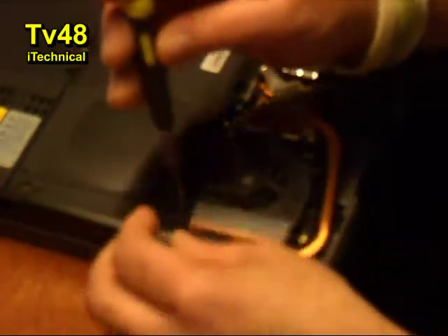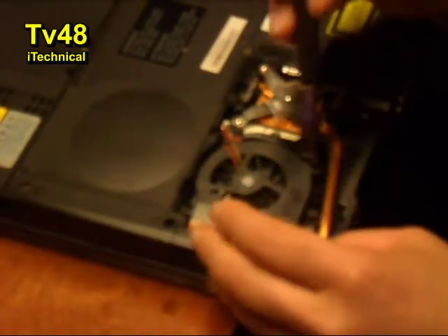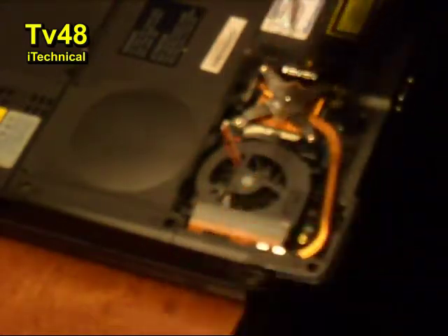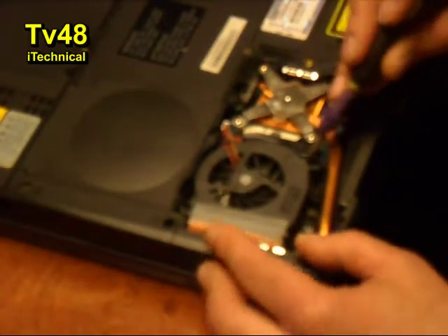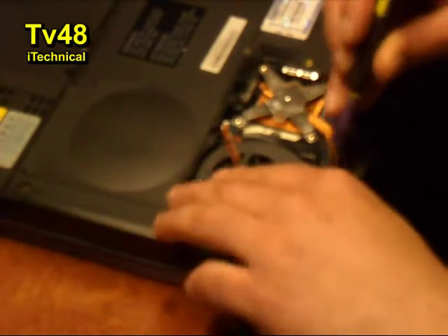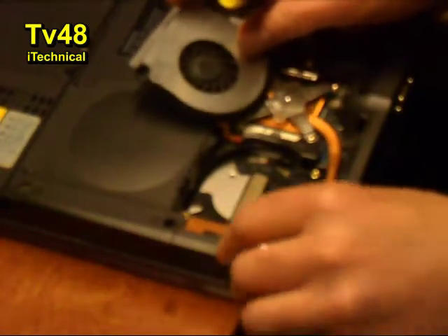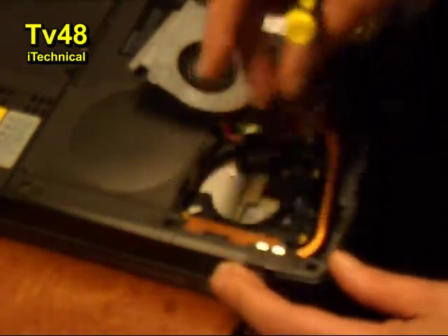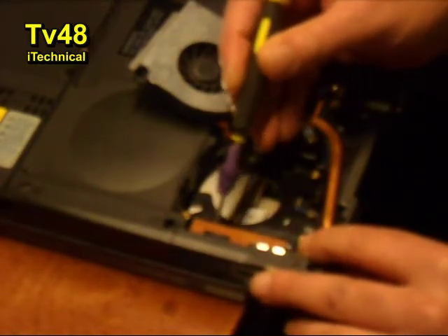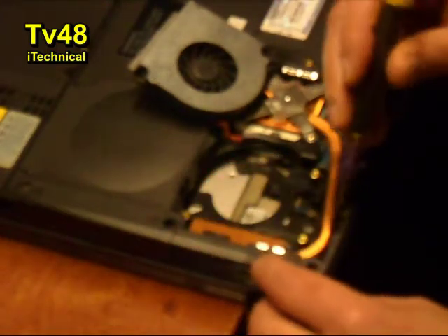So I'm going to remove these screws. Here — this is one, this is two. We can take this out now. Okay, and this looks good. How about here? Oh yeah — oh man. This whole thing is full with dust.